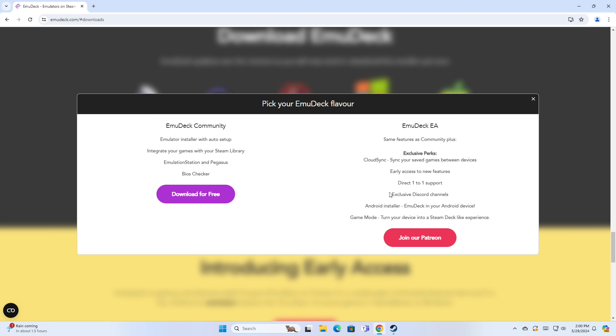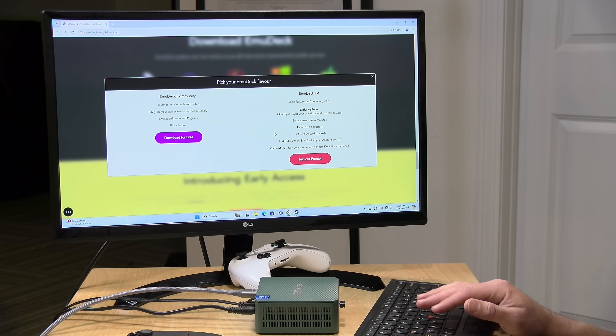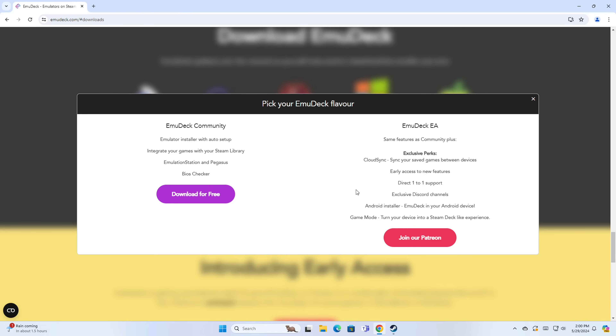There are some features you'll get if you join the Patreon, including the ability to automatically sync your save files between devices. So if you have a Steam Deck and a desktop computer you want to sync to, it might be worthwhile. But I'm going to install it here on the free tier so you can see what most of us will have access to.